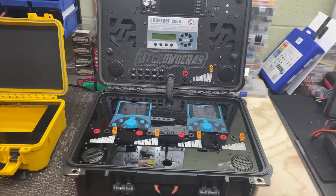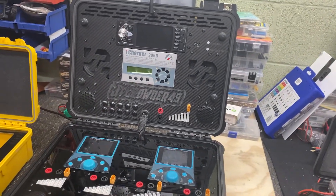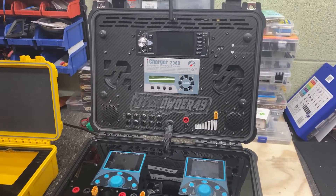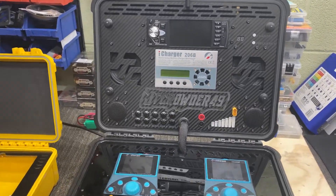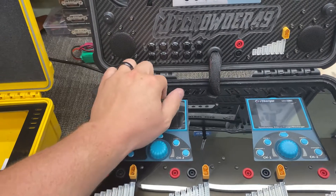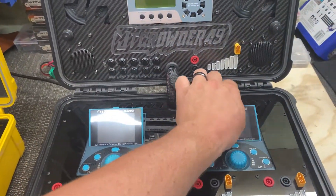I purchased this in the meantime because this case was not finished, and I really had to take a pause on all my other projects to finish this one so I could have some charge solutions while at the field. So we'll get into the specs. What I have are two i-Charger 308 Duos.